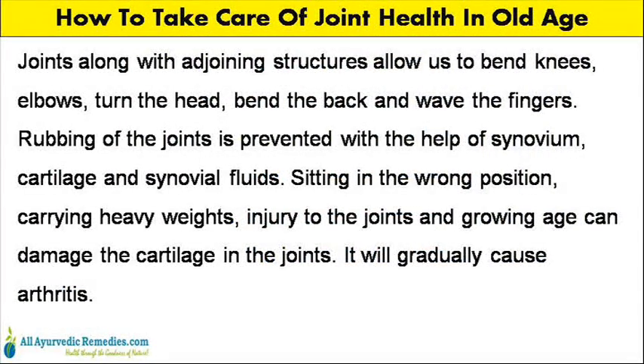Joints along with adjoining structures allow us to bend knees, elbows, turn the head, bend the back and wave the fingers. Rubbing of the joints is prevented with the help of synovium, cartilage and synovial fluids.